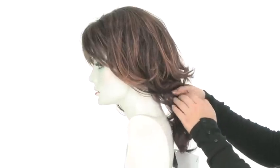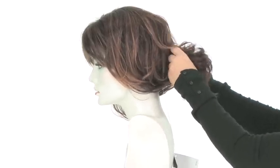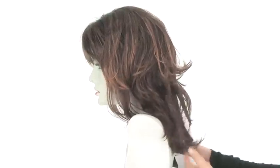Once you have your hair pulled through, you can wear it in a low ponytail or in a loose updo like you see in the picture online. It's very easy to work with and style.